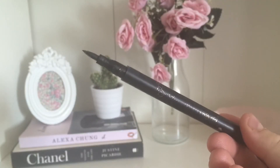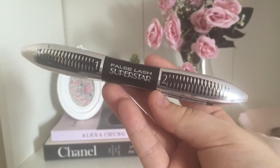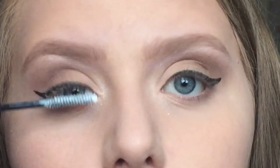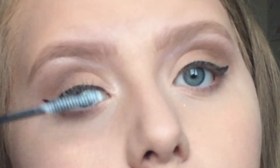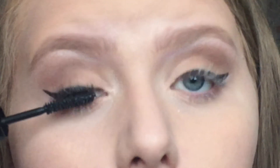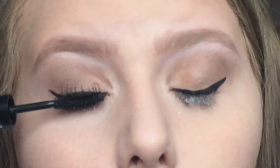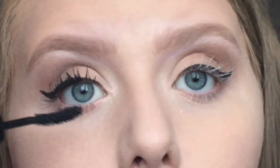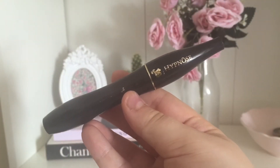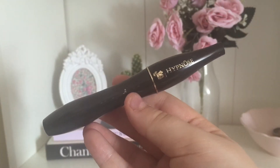For eyeliner I'm using my Primark PS Love Felt Tip Eyeliner Pen and I'm just doing a simple winged liner. For mascara I'm using my L'Oreal False Lash Superstar Mascara — I start with the primer base coat and then go in with the mascara. I'm also using my Lancome Hypnose Original Mascara as I find that these two together create a really nice pair.